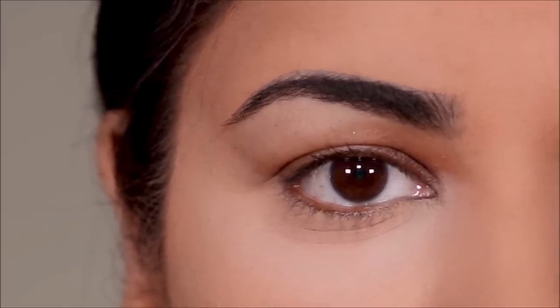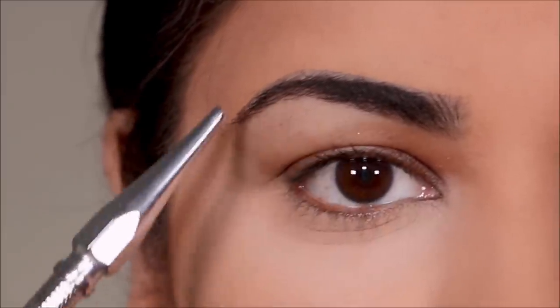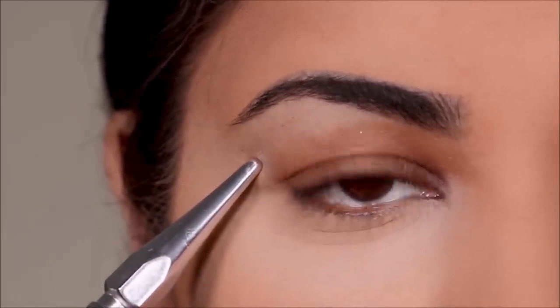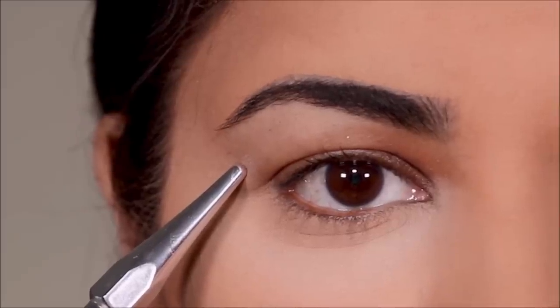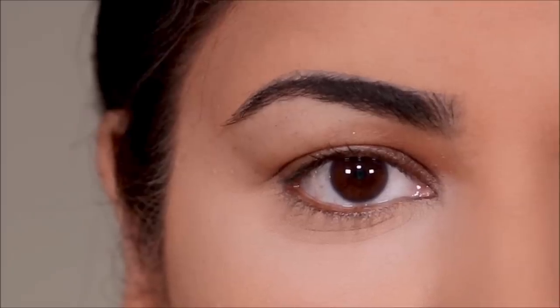To show you how these perform, I'm going to be using the lid tape only on my right eye. On my left eye I'm going to be doing the same exact makeup that I did on the right eye but without the tape, and then we can compare the two lids.